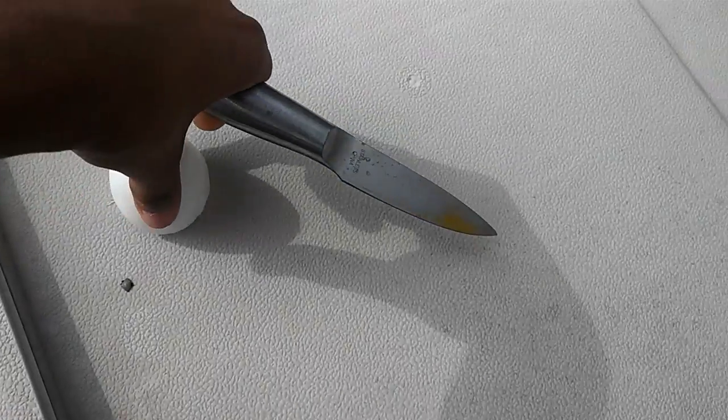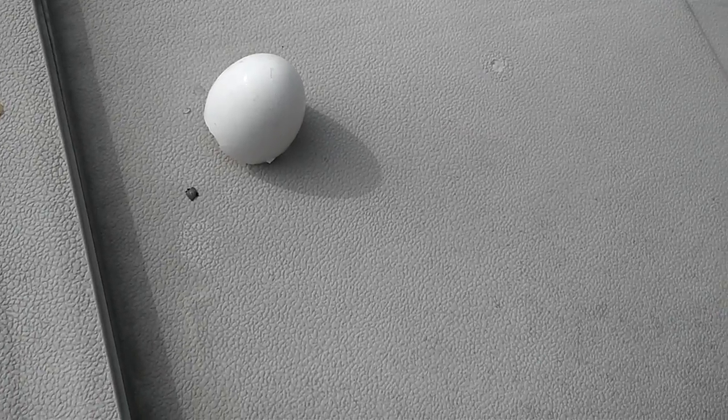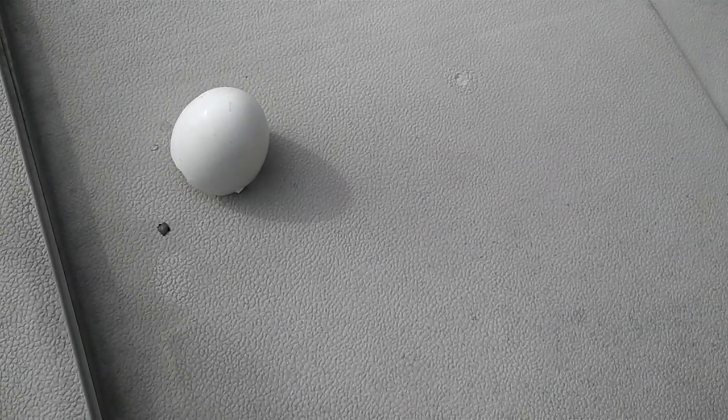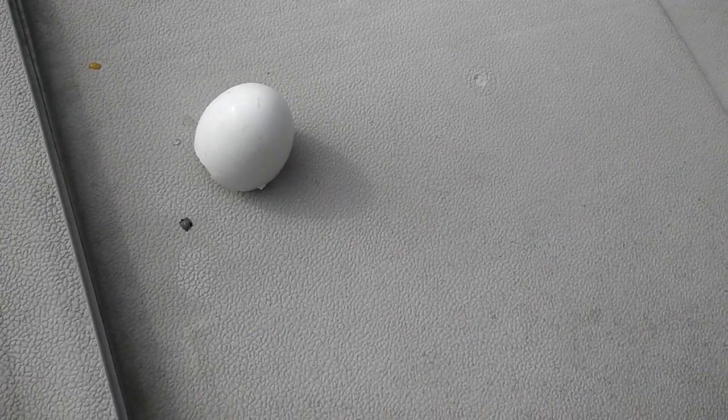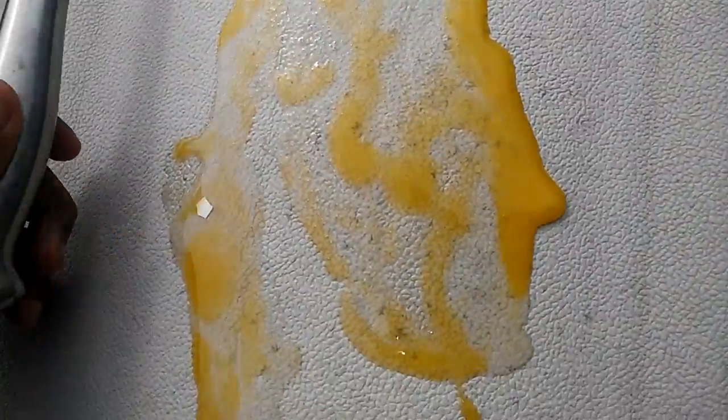Scrape it by the side. I don't want to get the eggshell off — it's just the egg. Okay so let's put that right there. I don't like sticky stuff, so I'm trying my hardest not to get it on my hands. Here we go.